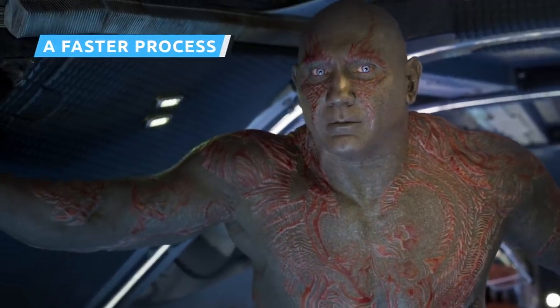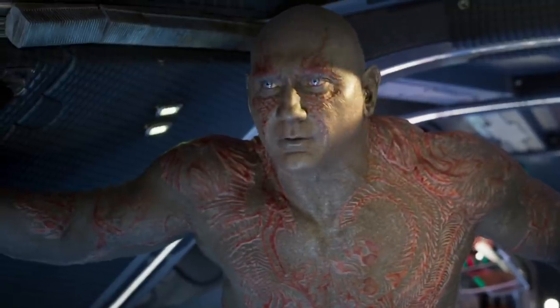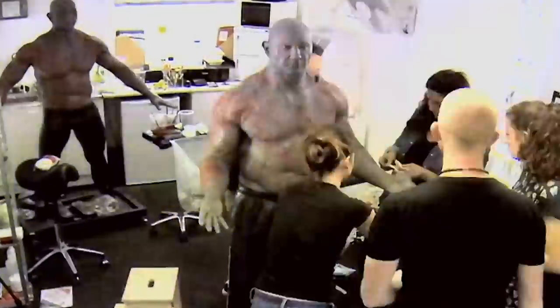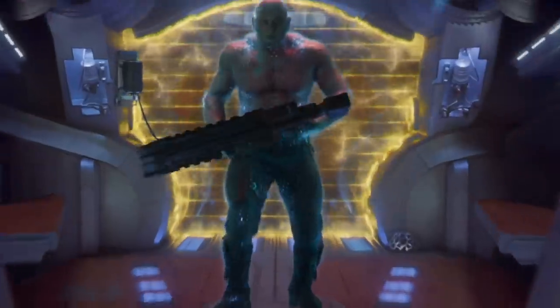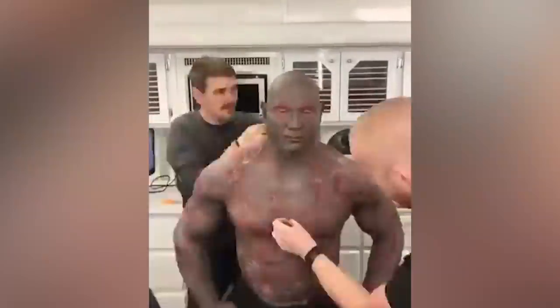The routine for making Batista into Drax has changed dramatically over the years. Initially on the set of the first Guardians movie, turning Batista into Drax took a tedious five hours during which he had to stand as still as possible, and taking the makeup off was another two-hour journey unto itself. The Guardians sequel saw a dramatic streamlining: his prosthetic tattoos were reduced in number from 27 to 18, the sauna was introduced, and removal fell to 70 minutes.